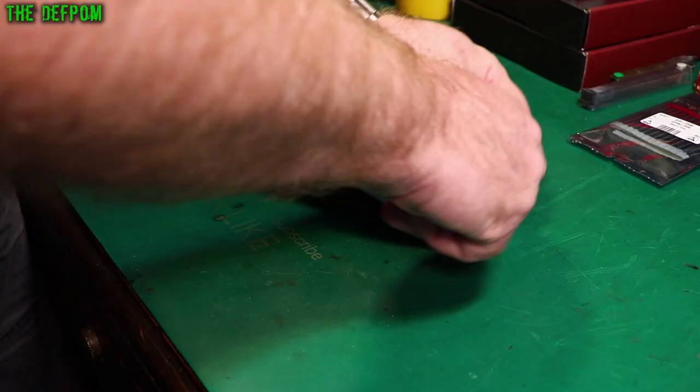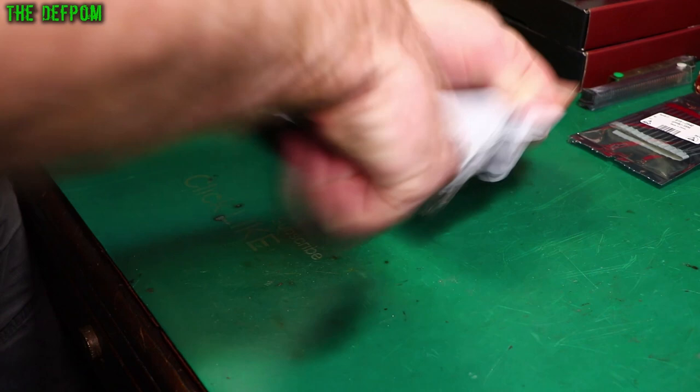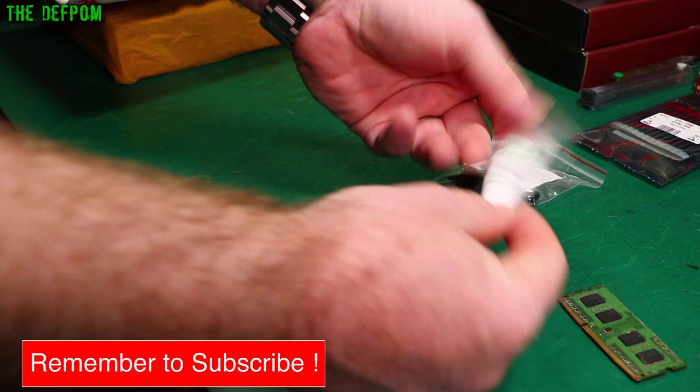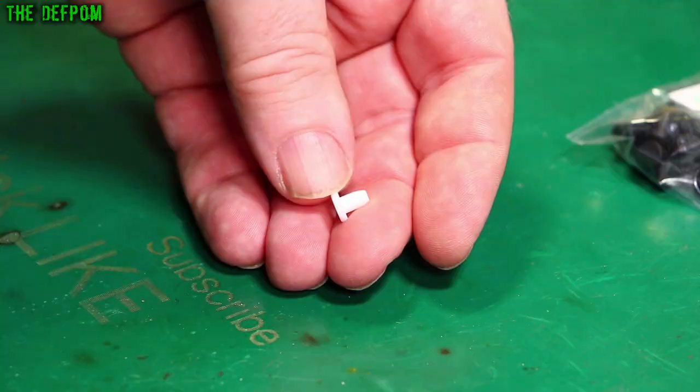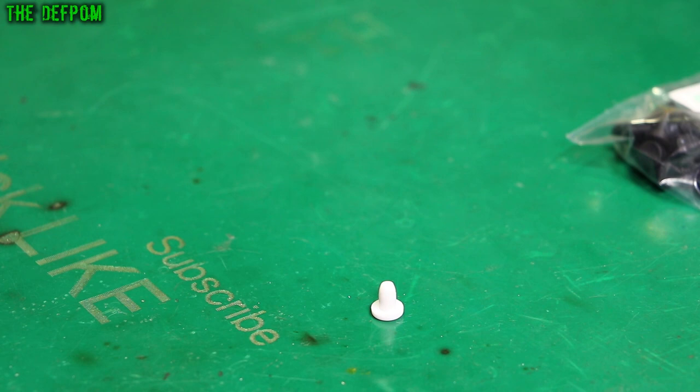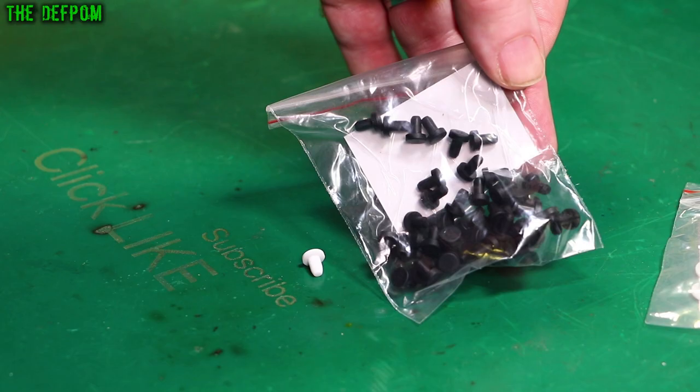These took a little while to arrive. It's 50 black ones and 20 white ones. These are little plugs, like 3.5 millimeter jack covers. You shove this in the 3.5 millimeter jack and it plugs it up. And obviously there's the black ones — just the same, just in a different color.